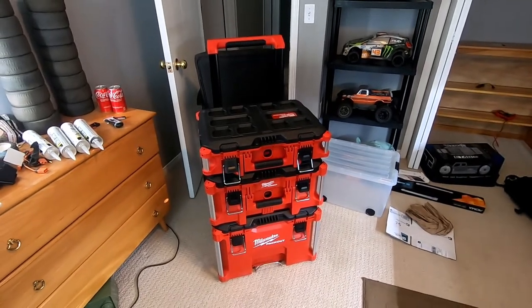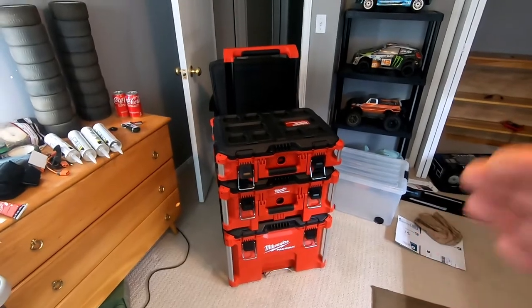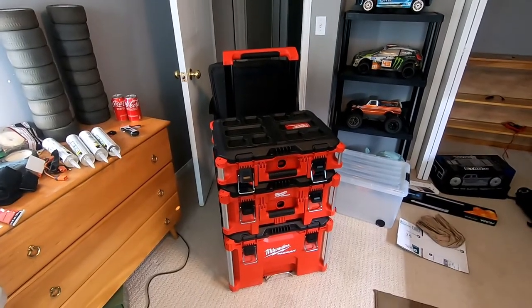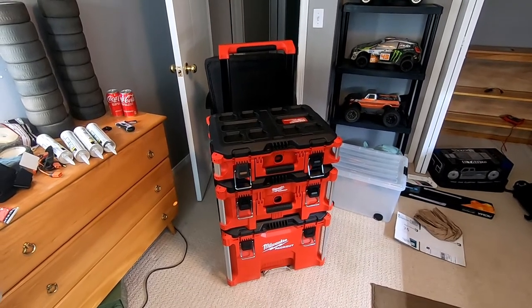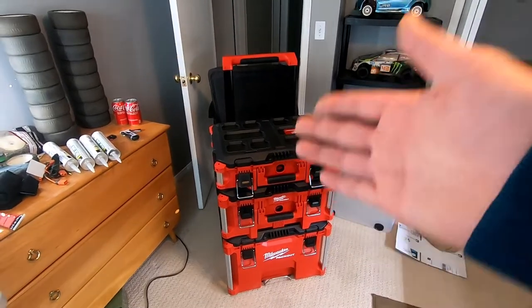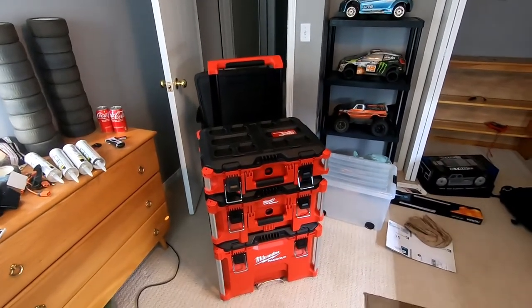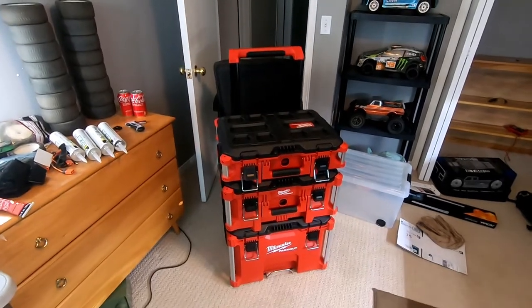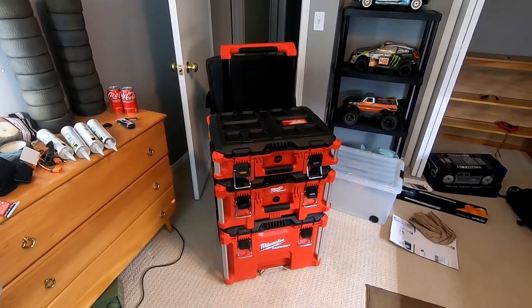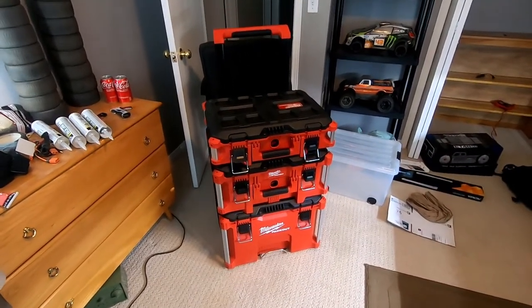Here's the Packout all put together, handle up. It was nice when I brought it home because I could just use the handle — it's got wheels — and go step by step up backwards, which makes life a lot easier instead of going up and down the stairs multiple times. I could even put both cars on top, stack them on each other, and carry everything up in one trip. I think this is really going to make a good difference and help me stay organized.